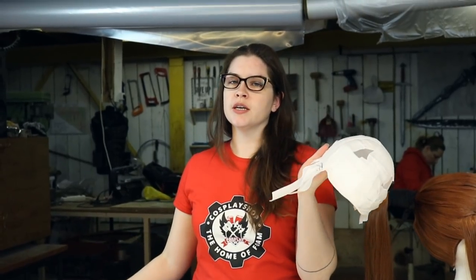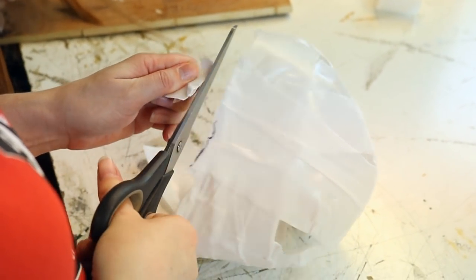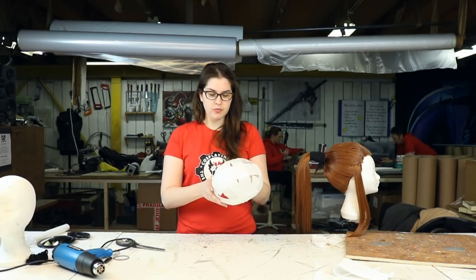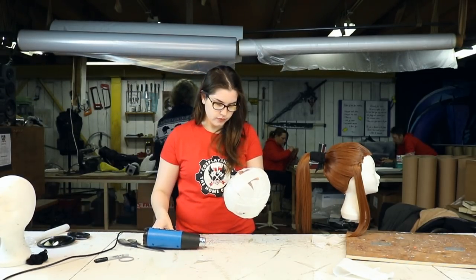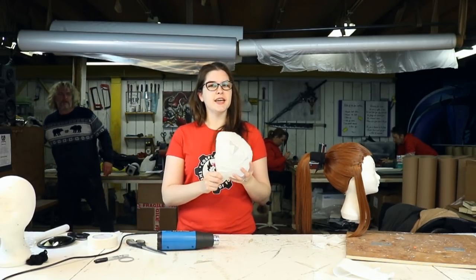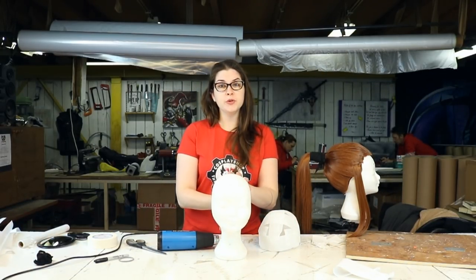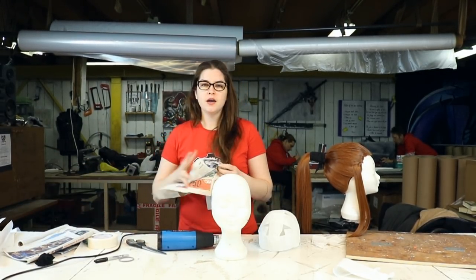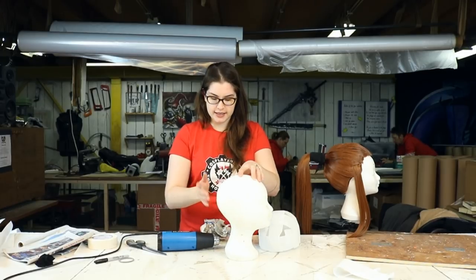Now that we've marked our hairline, we can simply cut this off. If you have some pieces that are not fully attached, you can hit them with a little bit of heat — be careful not to use too much or you will warp the shape. Now it's time to move on to making our custom wig head. We're going to take a regular foam head, grab some newspaper and some paper tape. Usually a wig head has the right shape in the front but the back is lacking, so we're simply going to fill it up with some newspaper and tape.